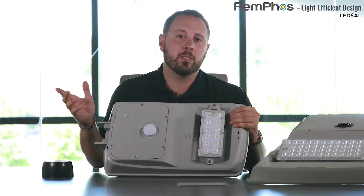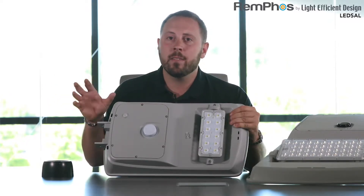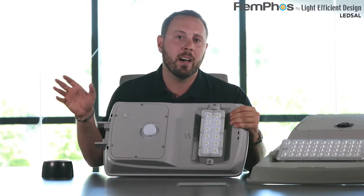Another important factor to talk about is our battery life. The battery takes seven hours to charge and can last a maximum of 50 to 55 hours.